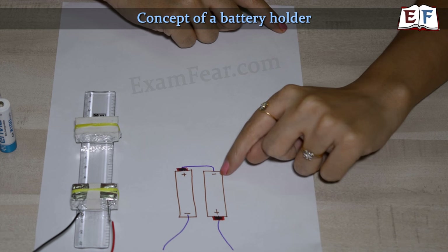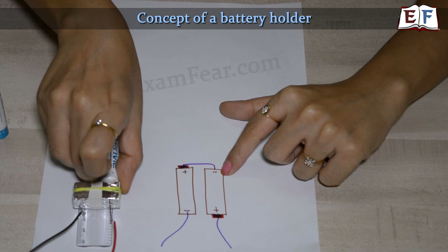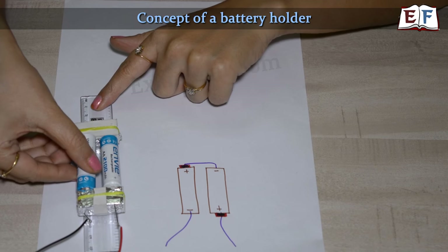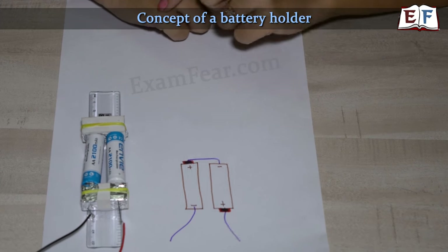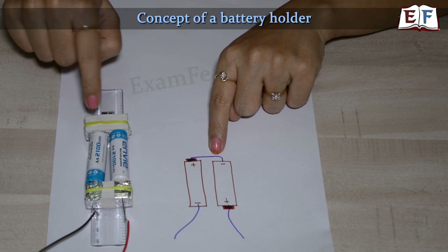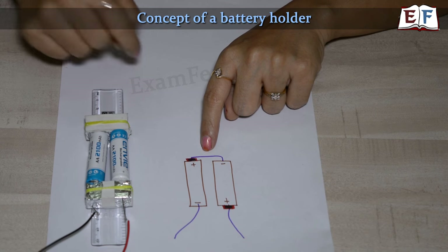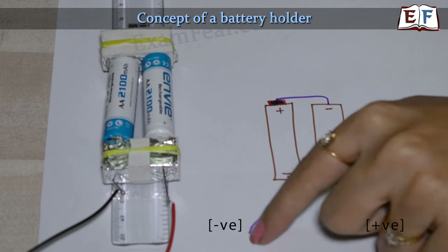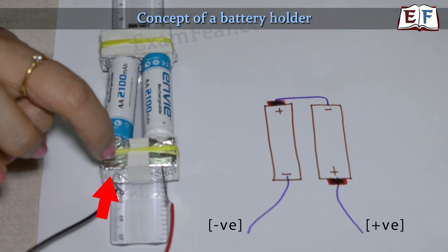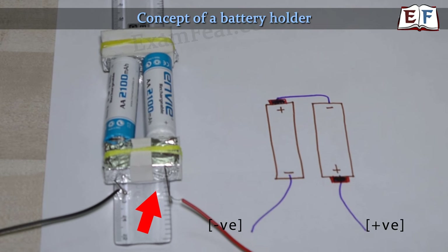What we are going to do is keep one battery with the positive terminal on one side and negative on the other. The second battery will be placed exactly in reverse — its negative terminal facing the same direction as the first battery's positive. At one end, the positive and negative terminals of the two batteries are connected using an eraser wrapped with aluminium foil, since aluminium being a good conductor will connect those two terminals. At the other end, we keep two separate aluminium foils on the eraser — one for the negative terminal and one for the positive terminal — and these two wires coming out form the battery holder.